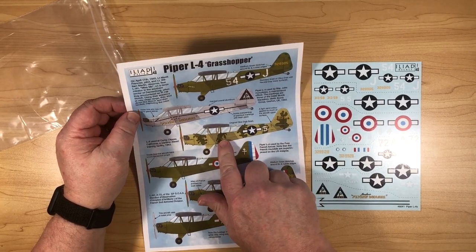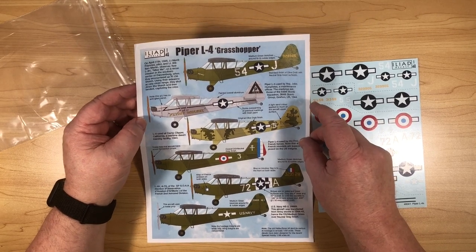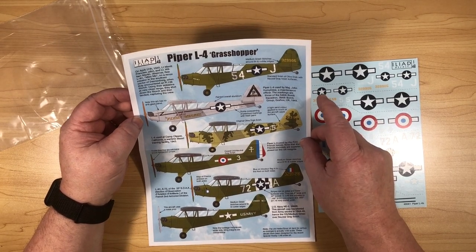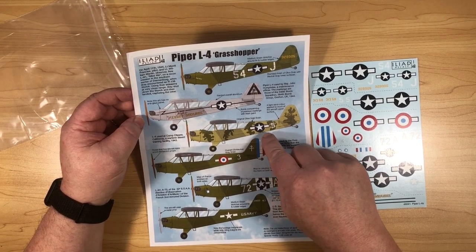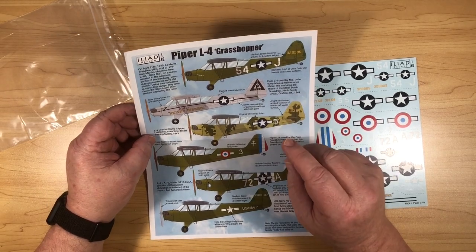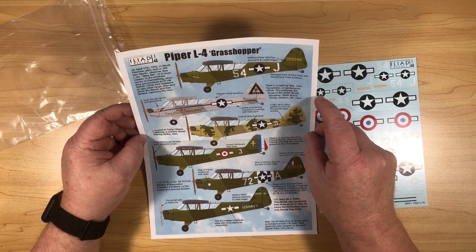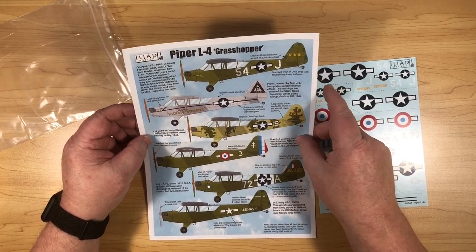As I said, this is for the Piper L4 Grasshopper in 1/48 scale. A kit of this has been released this year — a new kit by Special Hobby. I think they actually used the Special Hobby kit in testing the decals to make sure everything fit properly, so it's designed for that. Special Hobby's own decal options are all sort of standard US military options, and this sheet gives you some different ones.